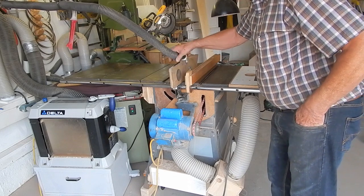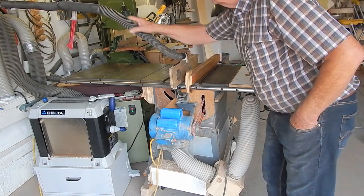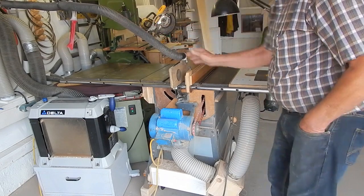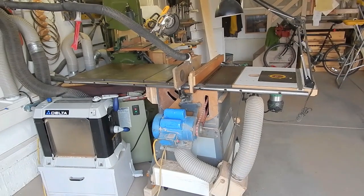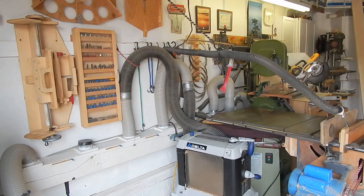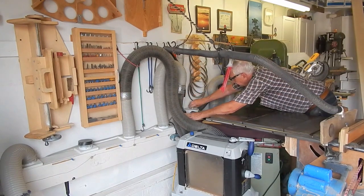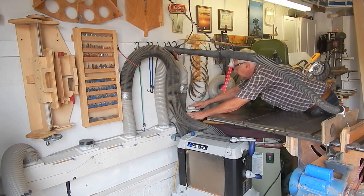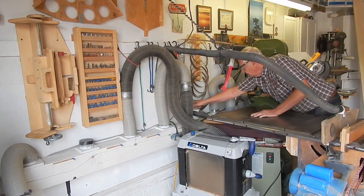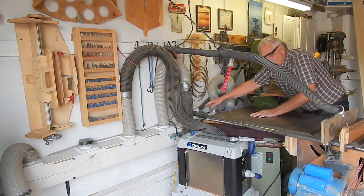The third prong is the blade guard suction, which goes to another selector on the plenum. I have a plenum selector where I can select from the overhead guard, the bandsaw, the oscillating sander, and one port that's not currently in use.